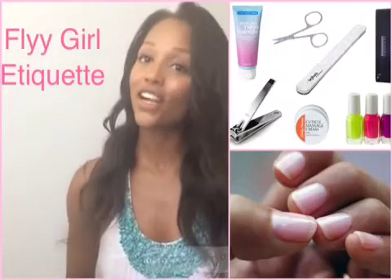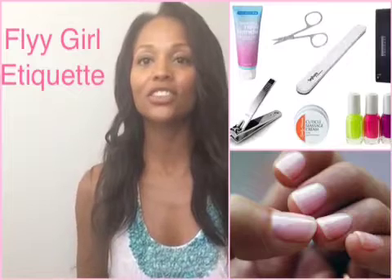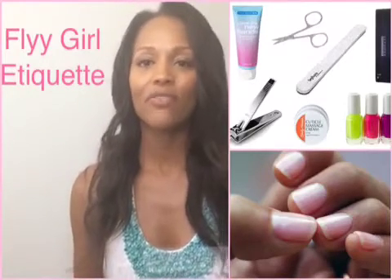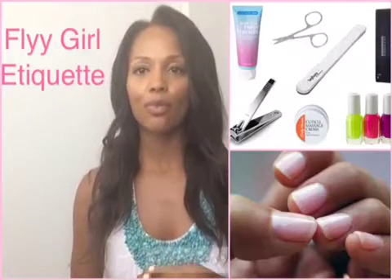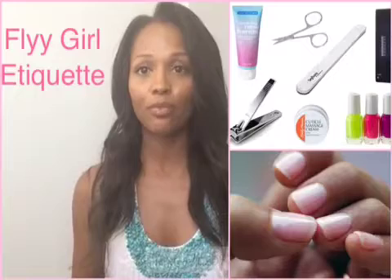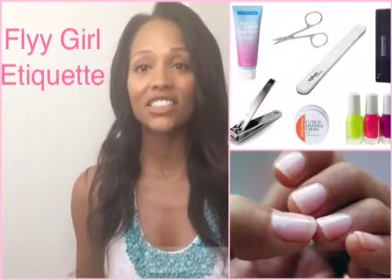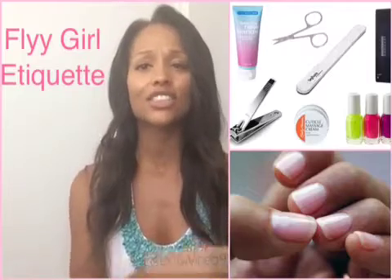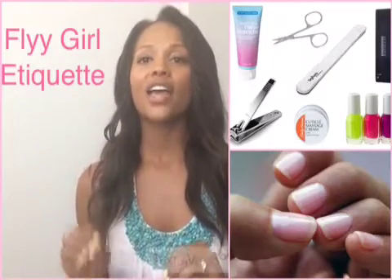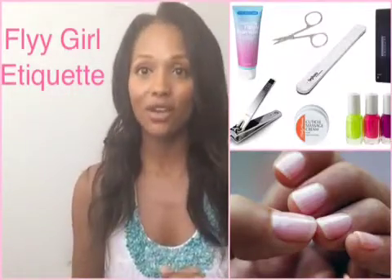Hey Fly Girls, it's your girl Fire Dawson with Fly Girl Etiquette. I am really excited about doing our first vlog for the page, so let's just get right into it. If you've been watching our posts the past month, you'll see that we've been doing a lot of posts on how to stay looking fly and looking good in the hot sun, which means keeping your skin nice and smooth and glowing. So I figured we'll do the first vlog on how to do an at-home manicure, because that is something you need to know now and year round.